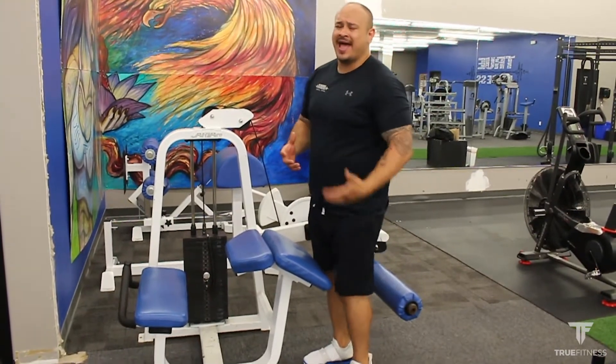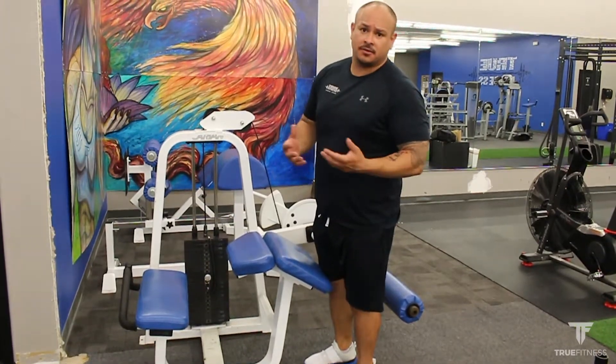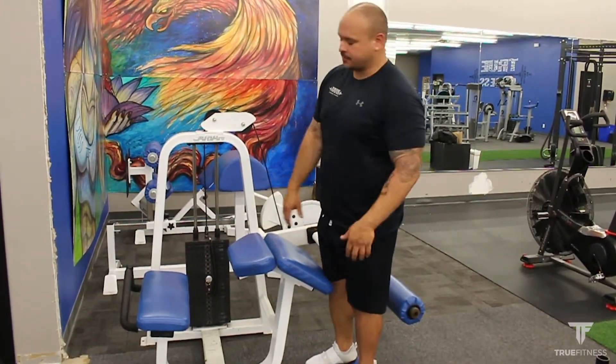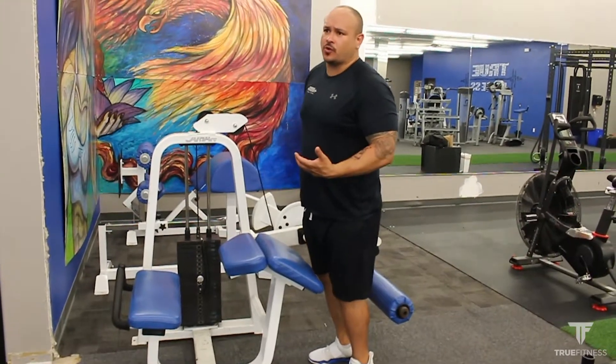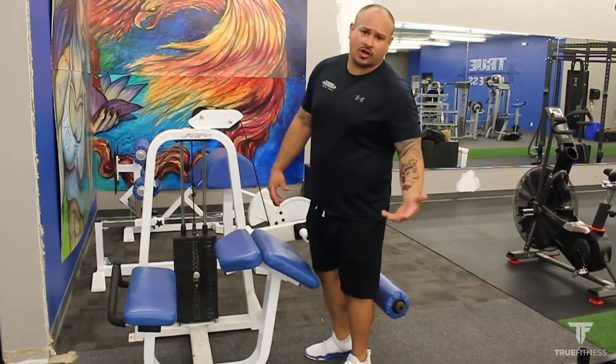This machine is going to help activate and develop the back of my legs — more specifically my hamstrings. You will get some activation as well across your glutes and low back as you perform the movement, but primarily it's all in your hamstrings.